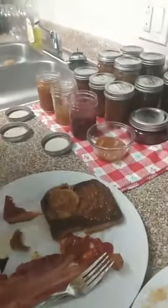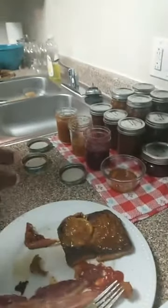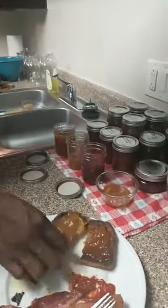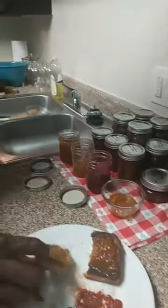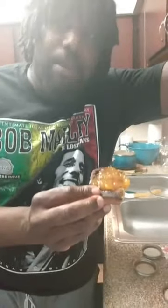So we have two more flavors to go. This looks to be our peach — yes, this is the peach jam. That's our most recent addition to our flavor lineup. Your lips look beautiful eating that — absolutely beautiful.